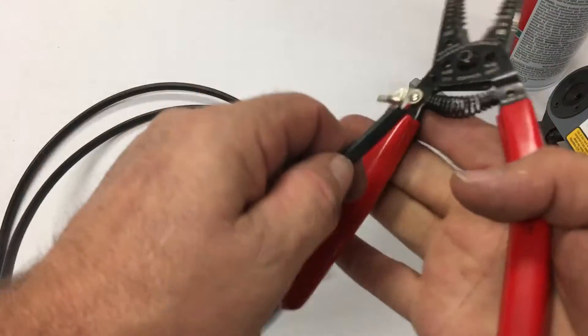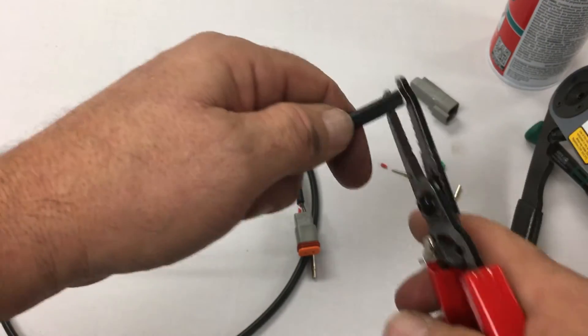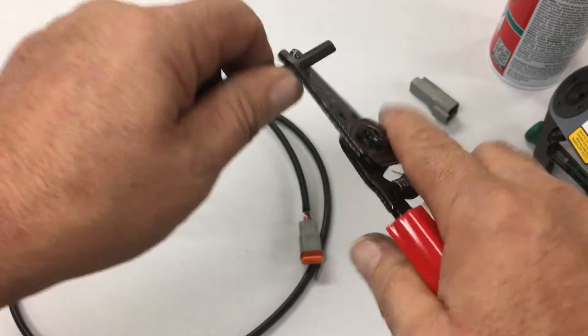Now on the other side here, I'm going to do the receptacle. It's pretty similar — it's just the pins and the locking mechanism are a little different.